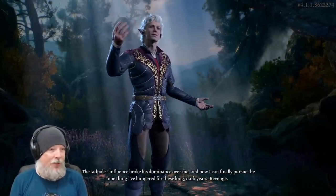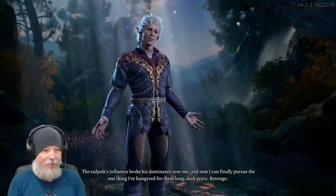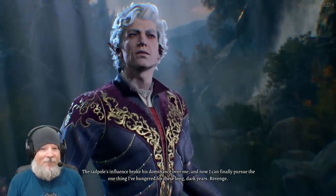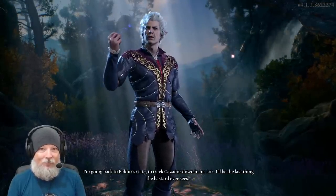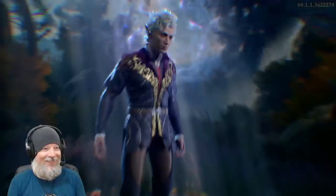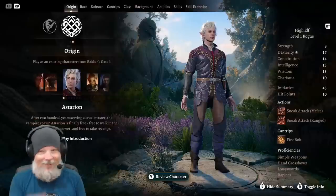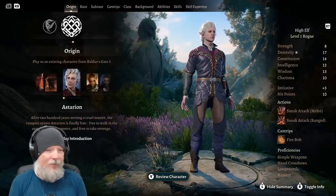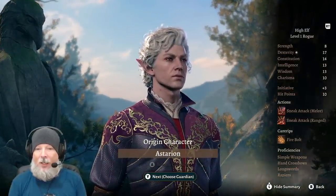If you want to skip a cutscene, you just hit the B button and it skips it. You can also do that with Escape or Spacebar on mouse and keyboard. Hit Y to review the character, since this is a pre-made character — so you don't have to do anything other than just review it. You can rename them at some point.